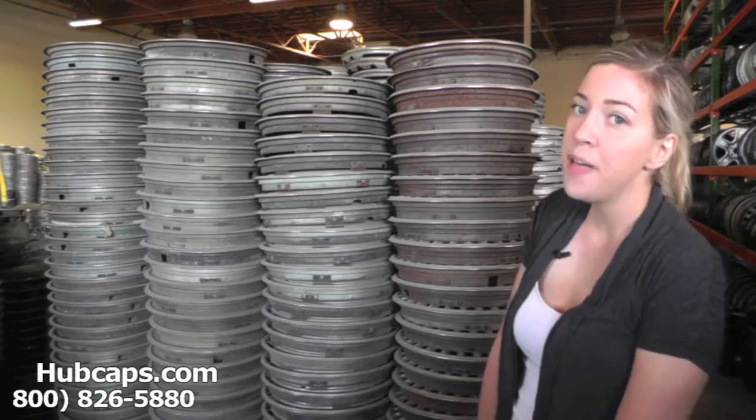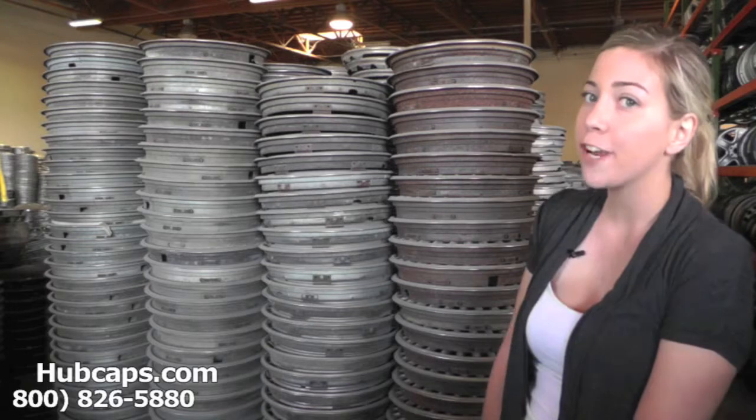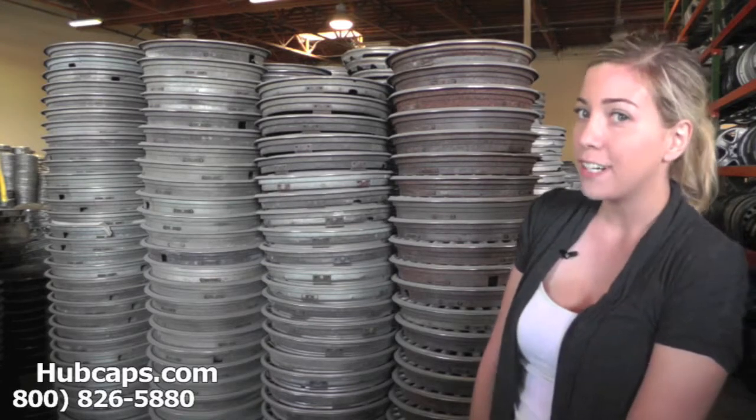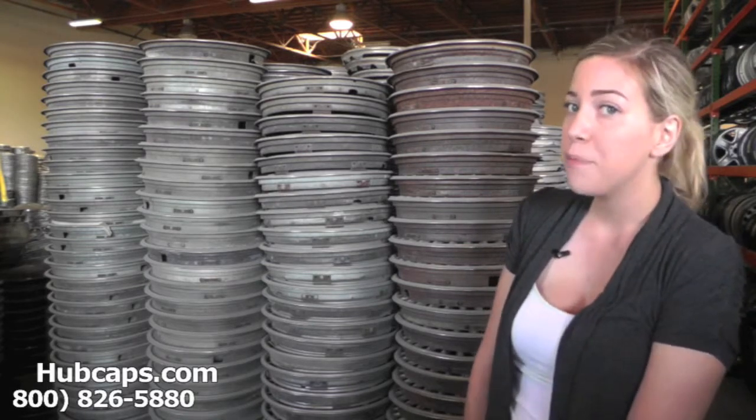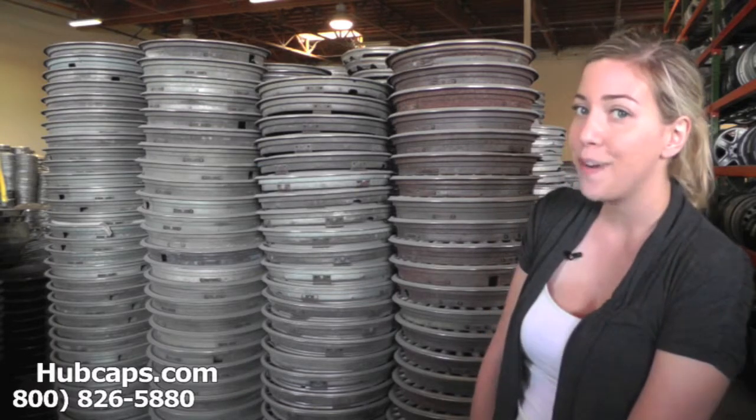Hey everyone, it's Brittany from Hubcaps.com. Today we're standing here in front of just a few of our Chrysler LeBaron wheel covers. If you're looking to restore or replace your Chrysler LeBaron wheel cover, you've definitely come to the right spot.